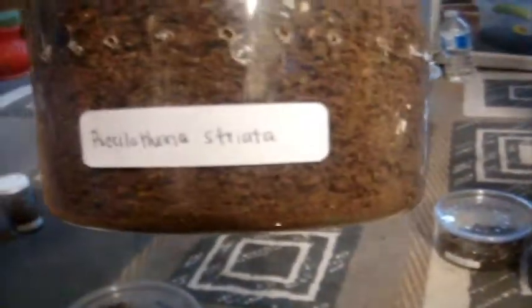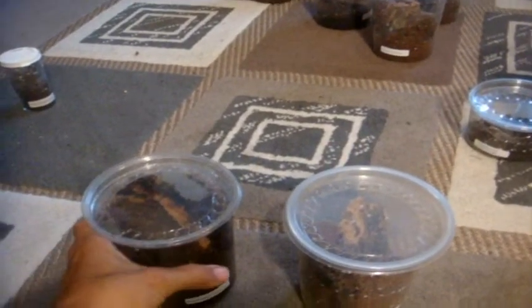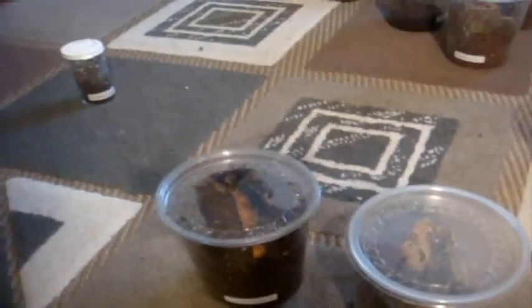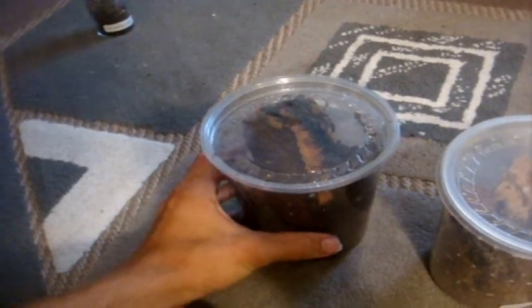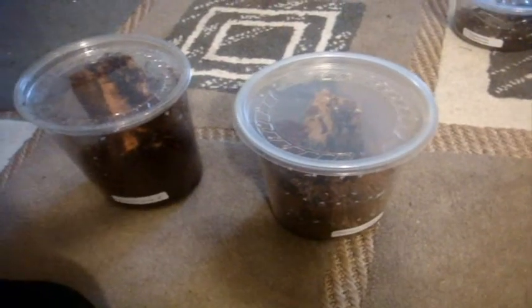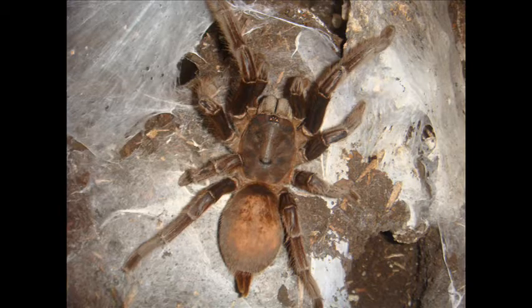Now it looks like this one's female — cool, I'm happy, very happy! Back to watering my tarantulas. I hope this video helps you with sexing tarantulas, and I hope you enjoyed this update section covering the Selenocosminae species for Mademoiselle1, my Avicularia avicularia molt and sex, as well as the Acanthoscurria brocklehursti and P. striata update. Hope you enjoyed this video — leave any questions in the comments. See you next time, thanks everyone!